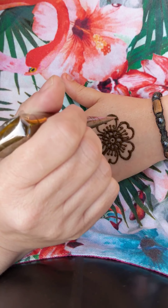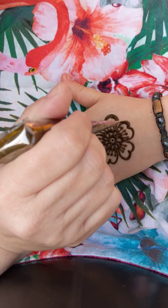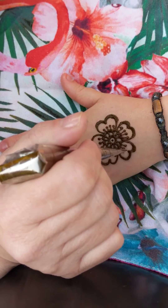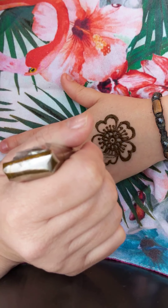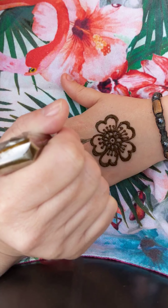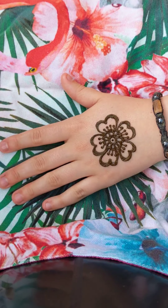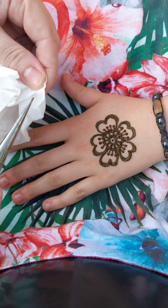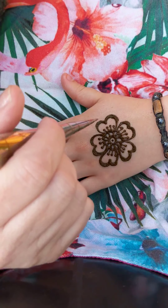I'm going to thicken up these lines on the outside just to give a little bit of depth to the design. Every so often you want to wipe the end of the cone to get any henna that's stuck there off.